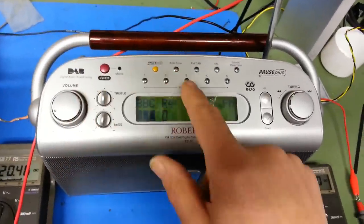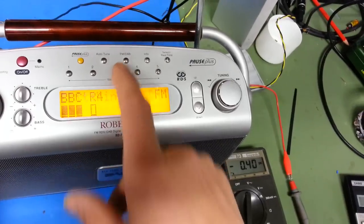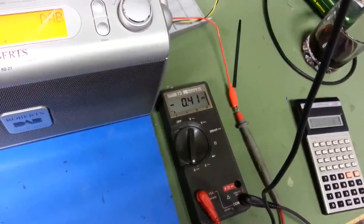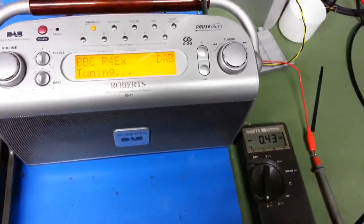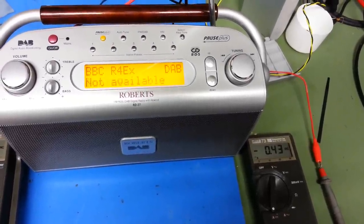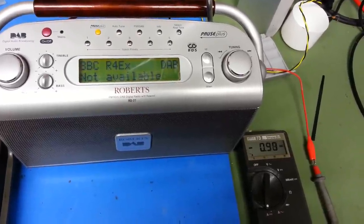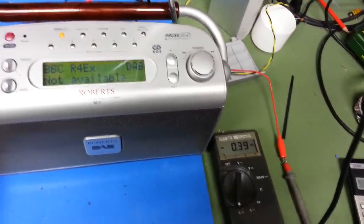That's FM. Let's try it on DAB. So the current consumption is 400 milliamps. Turning on DAB, the extra processing has pushed it up — it's presently 430, but the backlight's come back on again. Let's wait for the backlight to come off. Well, what a surprise — power consumption surprisingly enough has stayed roughly the same, if not dropped back slightly.